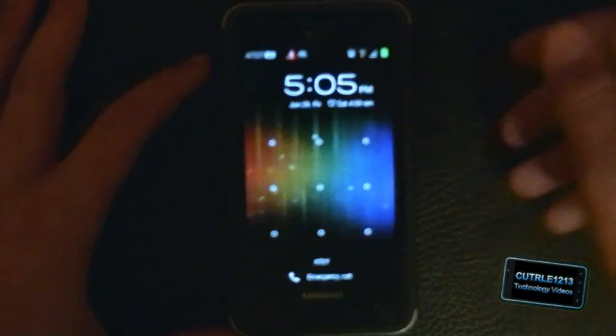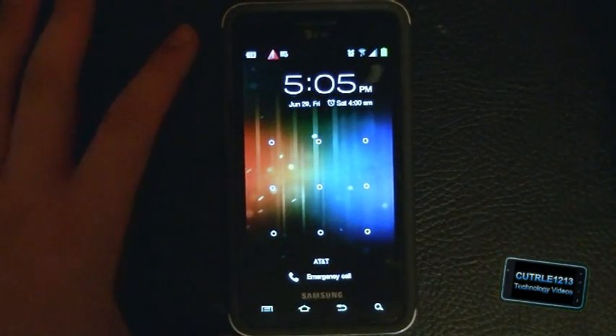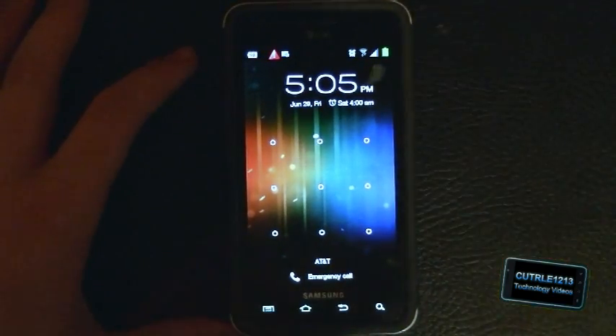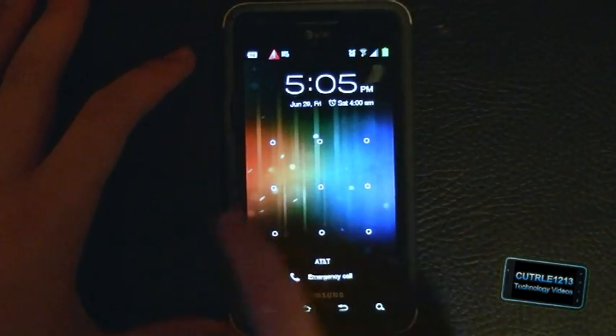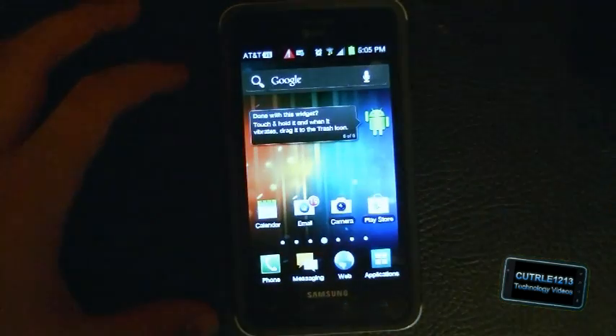The lock screen is a lot different already. You can see instead of having the bubbles, there are just small little dots, but they still do the same function as the bubbles. The password is the same as what it was before.